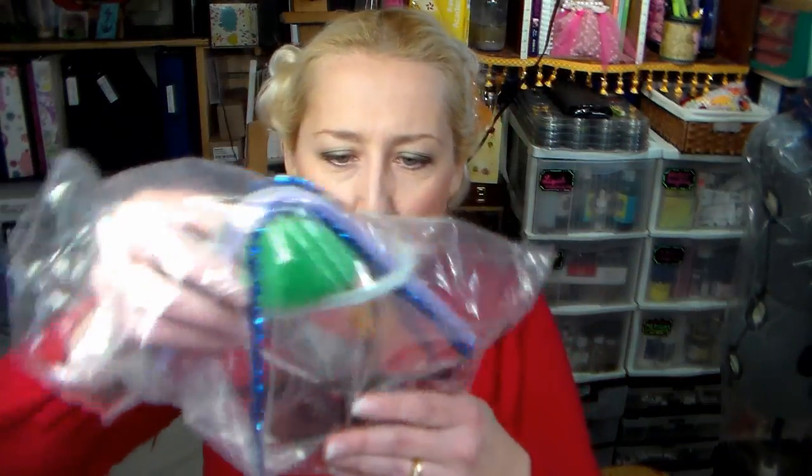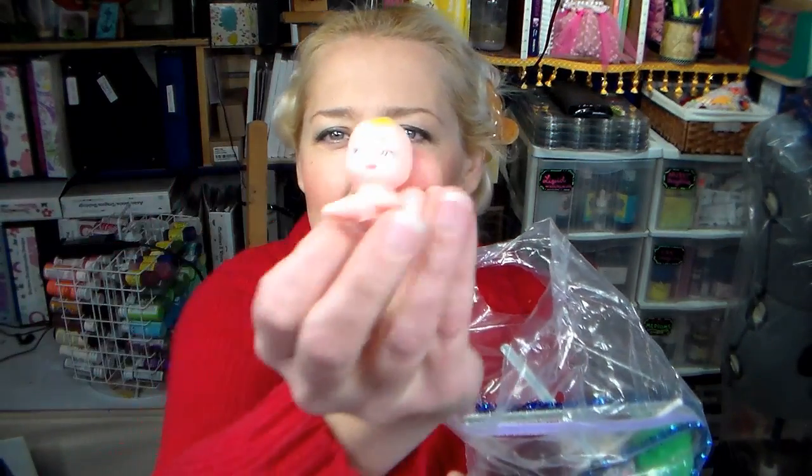So much stuff. Pipe cleaners, pom-poms, embroidery floss, spools, a little baby — look at that little baby, so cute. Buckets, or mini Barbie trash cans, I don't know. Little teddy bear, so cute. I gotta make sure I don't get this mixed up with all the other crap on my desk right now.